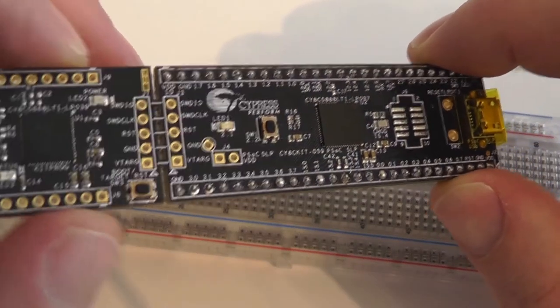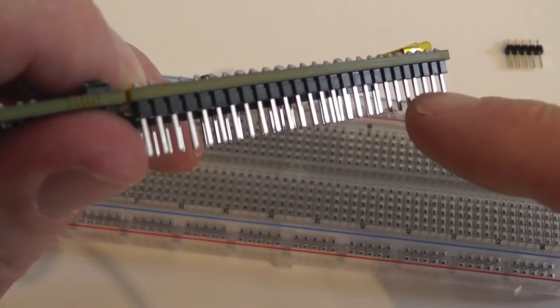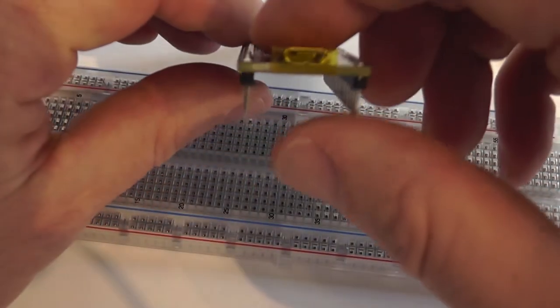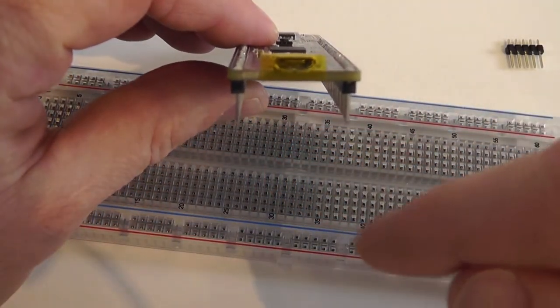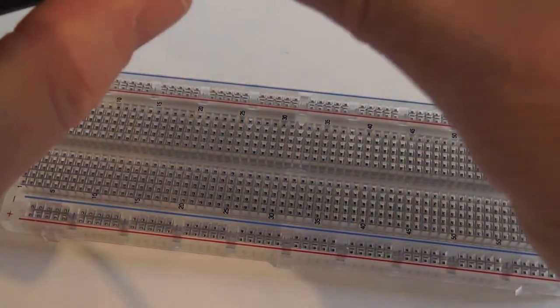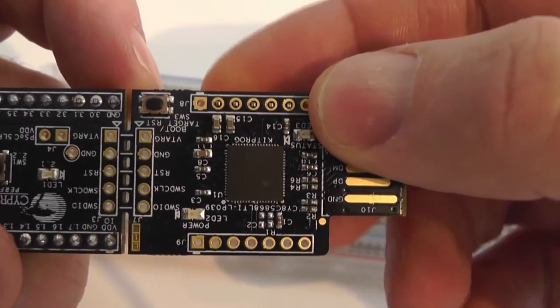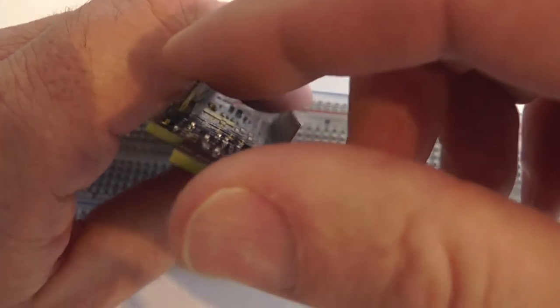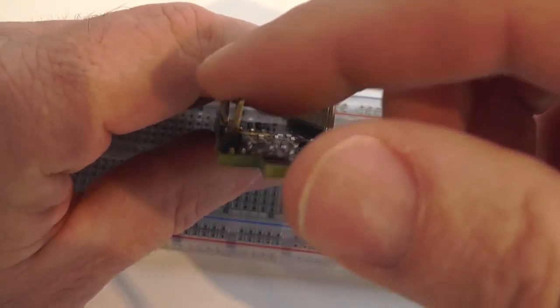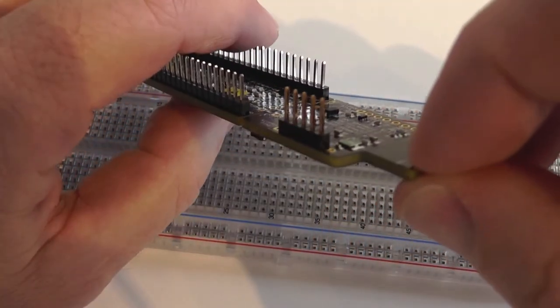This is our goal: a printed circuit board with a soldered header — a nice, straight header. The header pins are a little bit smaller than the hole, so there is a lot of jiggle space, and it is easy to misalign them. We have to keep them straight during the soldering.